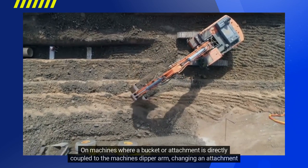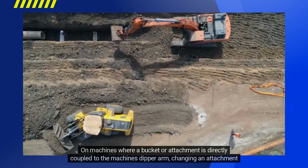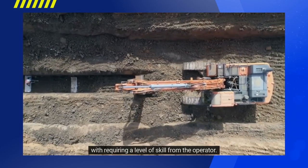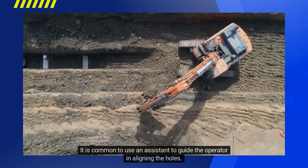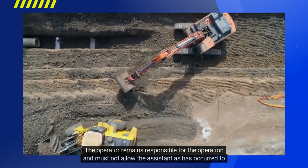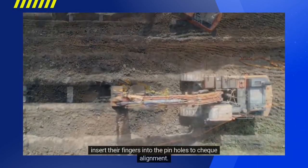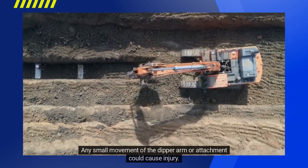On machines where a bucket or attachment is directly coupled to the machine's dipper arm, changing an attachment means that the holes of both the attachment and the dipper need to be aligned to allow the pins to be inserted, requiring a level of skill from the operator. It is common to use an assistant to guide the operator in aligning the holes. The operator remains responsible for the operation and must not allow the assistant to insert their fingers into the pin holes to check alignment, as any small movement of the dipper arm or attachment could cause injury.